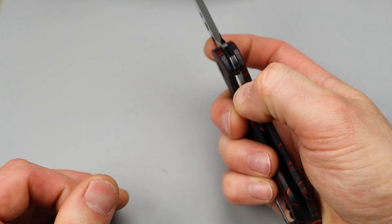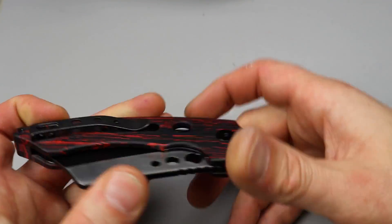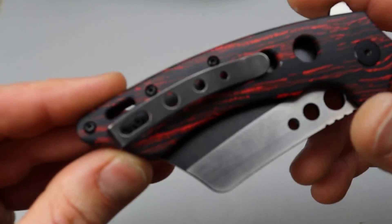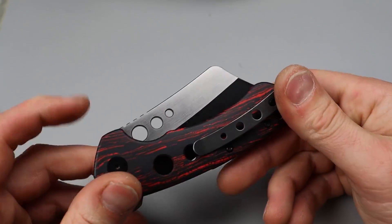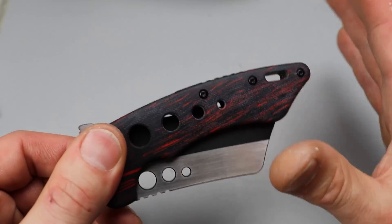I don't know about the clip — it probably functions just fine. It's got some good tension for how big it is. Usually clips like this are very springy, but this one does have a good amount of tension. I was wondering how it is with that hole, but that clip works great — great in and out of the pocket, very smooth. No problems at all. I was wondering if it was going to get caught with that hole, but nope, not at all.